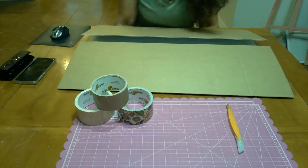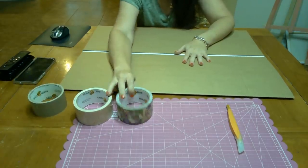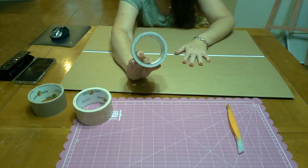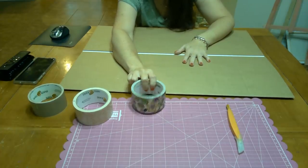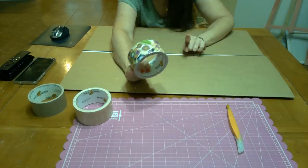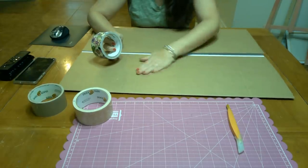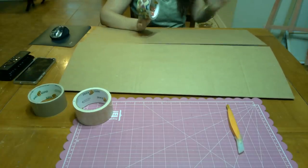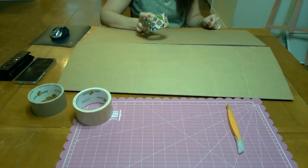So first thing you need to do after you get your board is decide which tapes you're going to use. I've had this tape sitting around for a really long time and haven't done a single thing with it. There was a while ago when I was making duct tape wallets — they are actually very nice to use because I carried several and they last for quite a while.